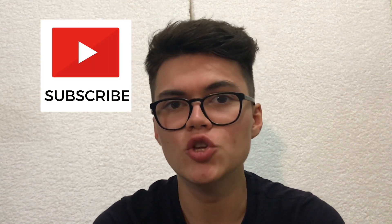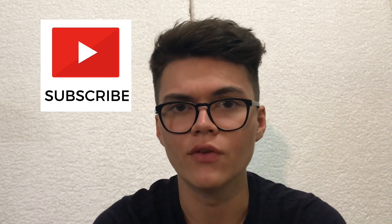But before we get into that, please consider subscribing to this growing YouTube channel of mine where I dive into the world of watches. Also make sure that you smash that like button. So let's get into it.